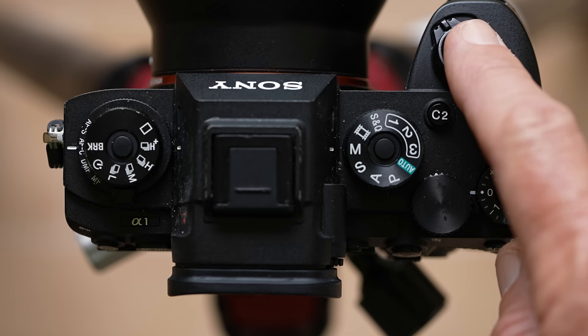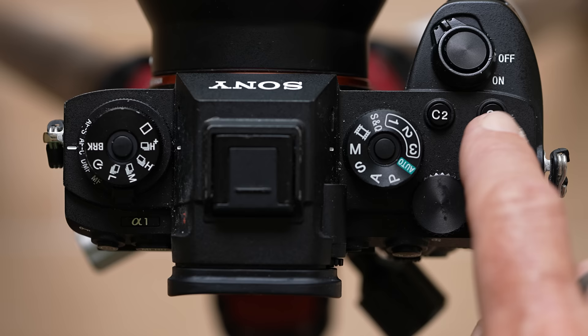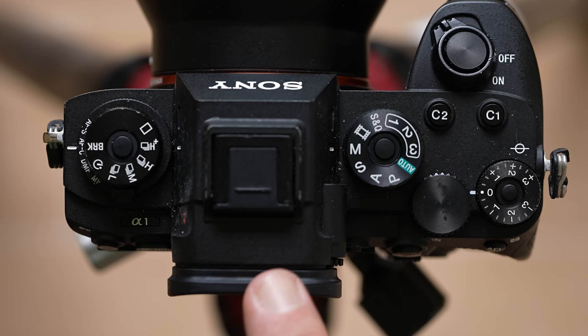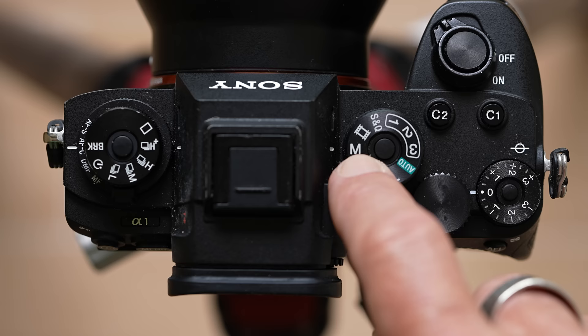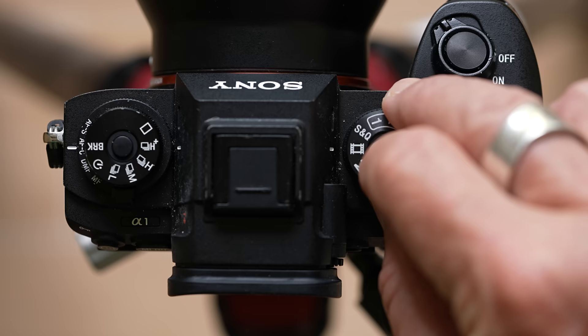Then you have this shutter button. You half press this shutter to focus and then it will take a picture. But we're going to remove the ability to focus from that button and put it on this back button here - we're going to do some back button focus. There's some times when you want to be able to do this. Then there's the C1 and C2 button - we're going to custom map those to some great features. The whole idea is you never want to take your eye away from this viewfinder. You want to be able to make changes without doing that. And then we're going to be shooting in manual.